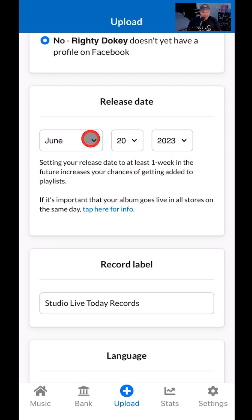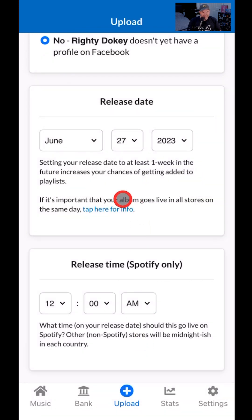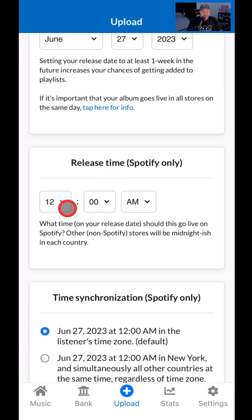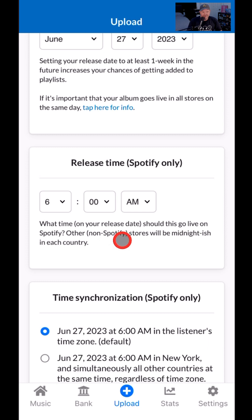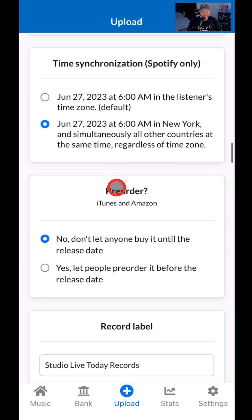Let's go with the release date. If you want to get onto playlists, promote your song, and have an anticipatory build-up, you can set all that here. I'm just going to give this a week — you do want to give it at least a few days, otherwise it won't have enough time. You can choose the release time for Spotify only; other non-Spotify stores will be midnight-ish in each country. Let's make this 6 a.m. in New York, and then send it out everywhere at that same time.